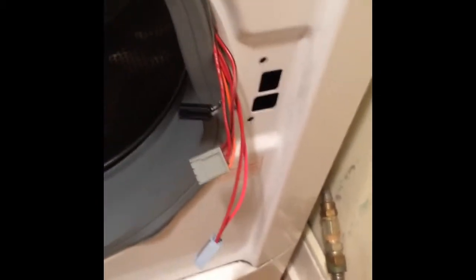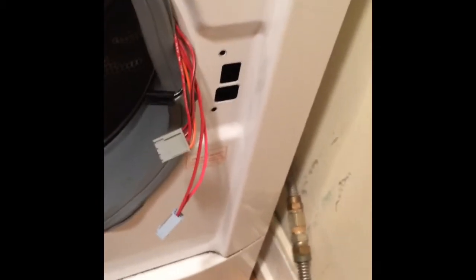The door lock is often the cause of a machine that won't spin. We get all those connectors off, take our new door lock, and hook those modular connectors back up. It can take you literally five minutes to have your new door switch installed. However, this doesn't always solve the problem — if it's still not spinning or agitating, it could be the motor control unit.